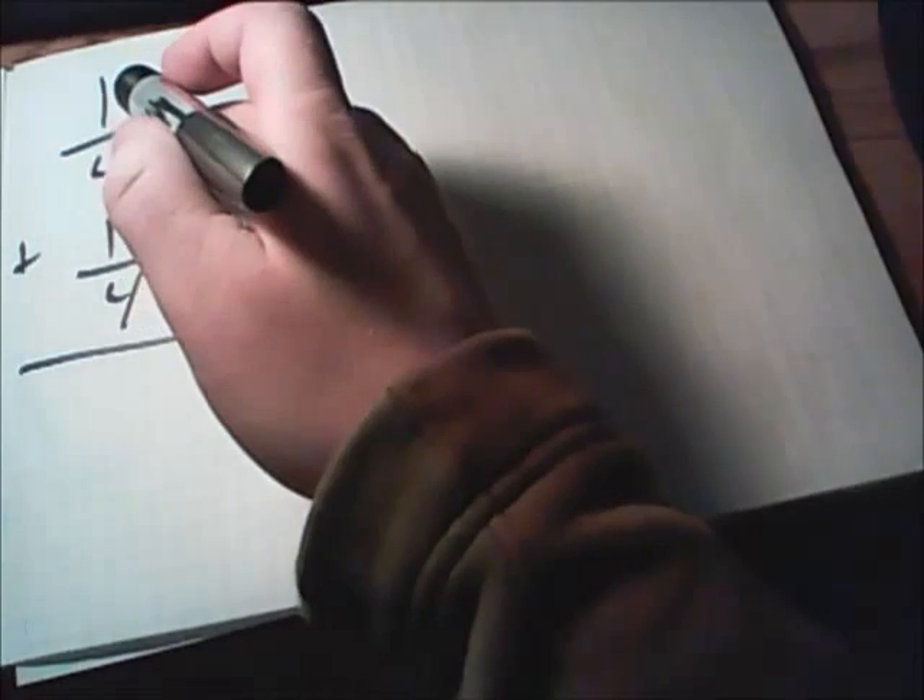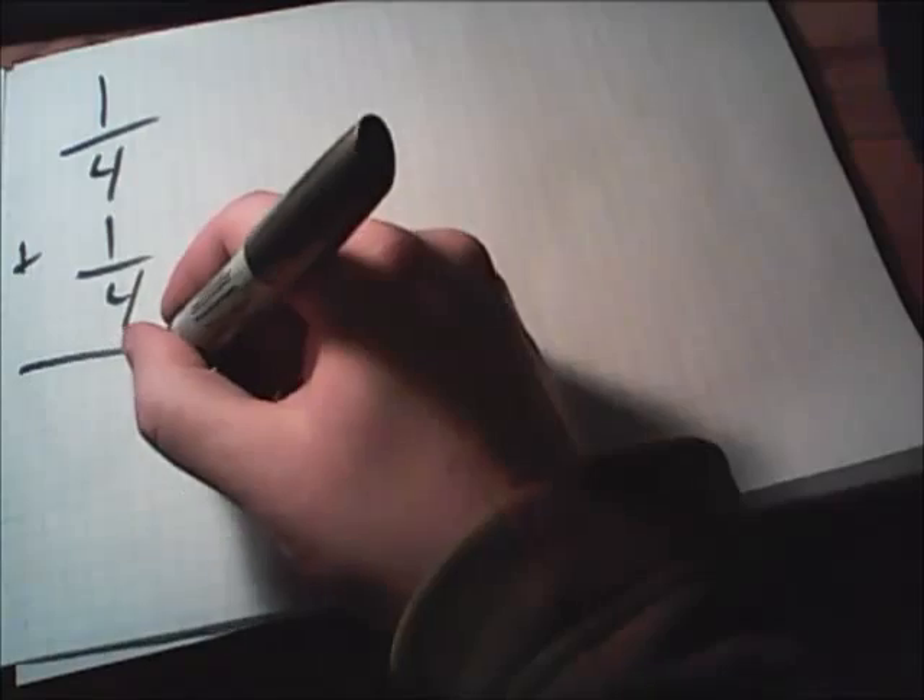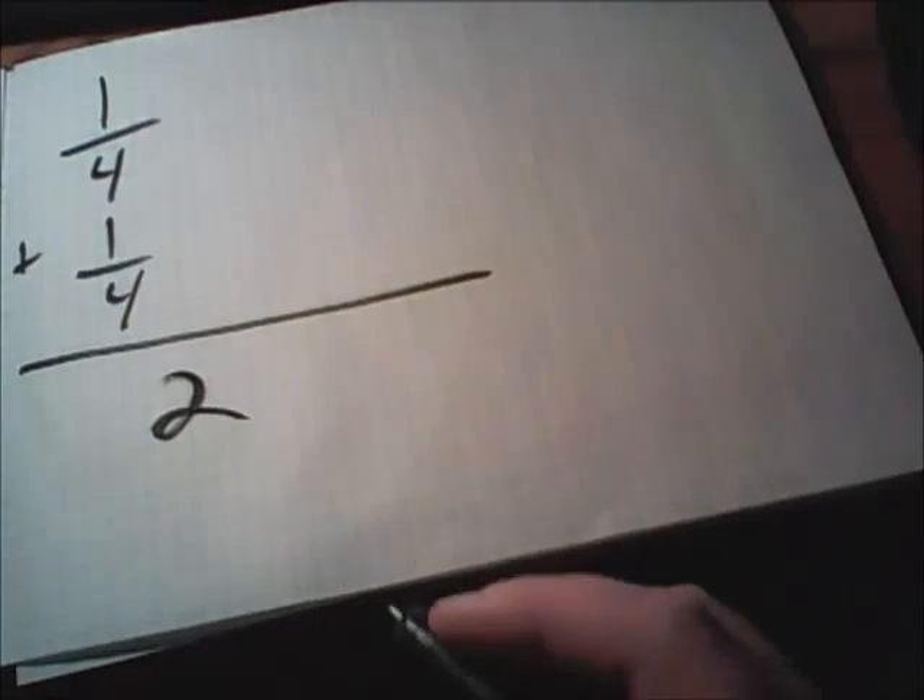When we add fractions, we have to have the same bottom numbers for both of our fractions. In this example, we're adding one-fourth plus one-fourth. Both of these fractions already have fours on the bottom, so all we have to do is add the top numbers. One plus one gives us two, and we'll keep four on the bottom.